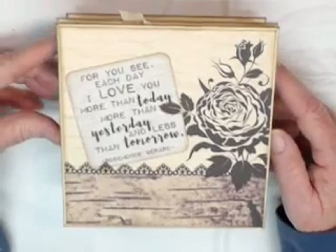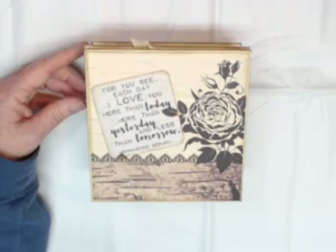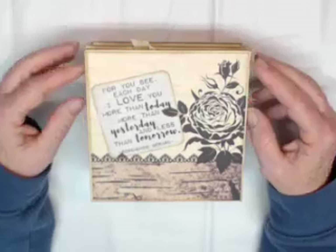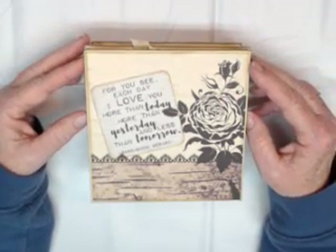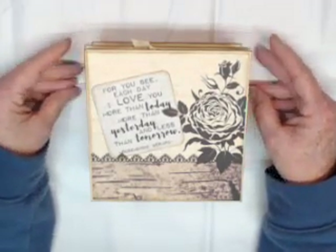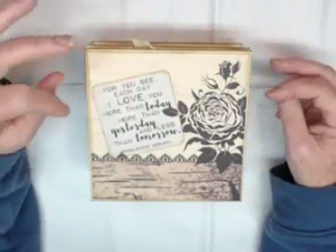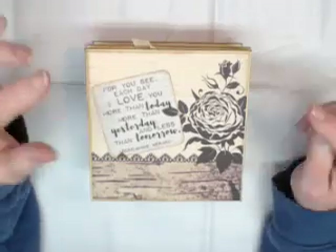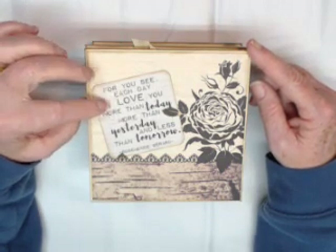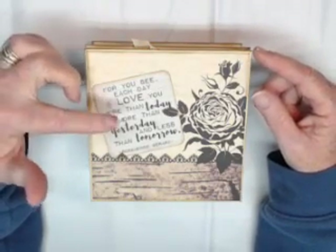Let's get started. This accordion album is permanently attached to the memento box with the drawer. I'm going to zoom out a little bit so you can see it all. On the cover, I used a quote from the Authentic Always paper line — they always have a quote that relates to the particular collection. This one runs along the top of the 12x12 sheets and also appeared on the back of the six by six pad. It reads: 'For you, see each day I love you more than today, more than yesterday, and less than tomorrow.'